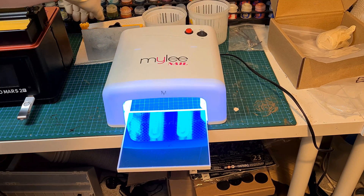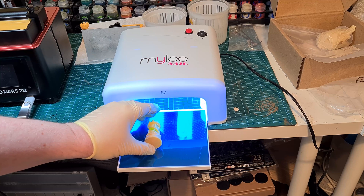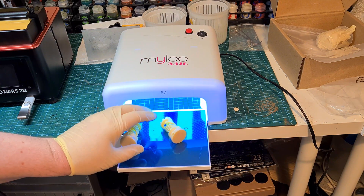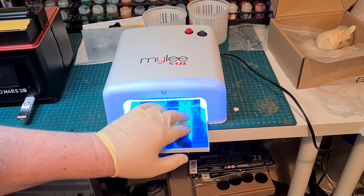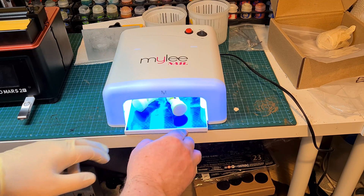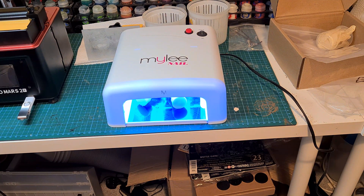Always wear your gloves because until they're cured under a UV light they're still potentially harmful. Here's the UV light — it's just a nail lamp, picked up really cheap off Amazon. It's mirrored inside and the base pulls out to make it easy to position the pieces. I'm going to put them in flat and leave them for about 15 minutes to cure.